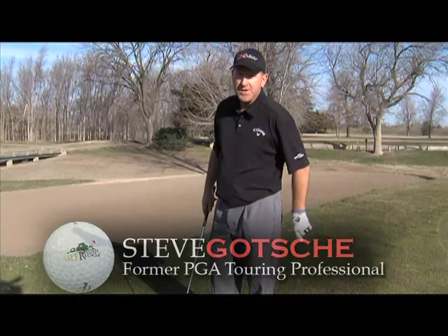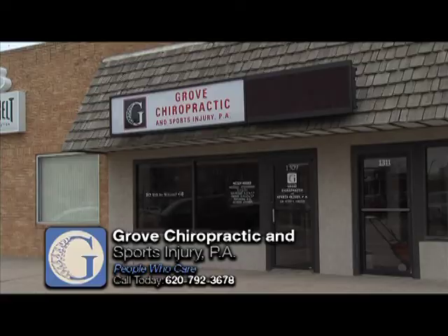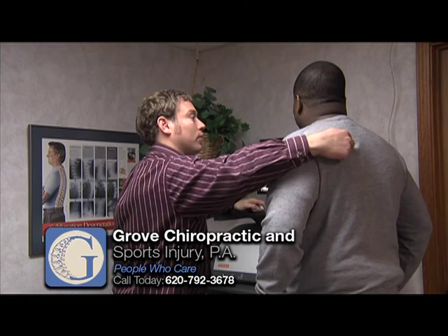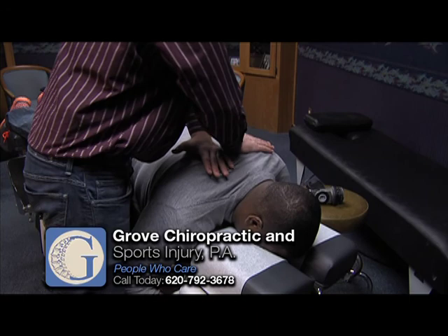The people who care are at Grove Chiropractic and Sports Injury. They specialize in all joint pain and sports injuries. If you're suffering from headaches, neck pain, or lower back pain, make an appointment with Grove Chiropractic and Sports Medicine. Dr. Jesse Grove will work with you on a program that's just right for you. Let him relieve your pain and allow you to return to your normal routine. And see Dr. Grove if you're in need of acupuncture treatment. They're accepting new patients at Grove Chiropractic Sports Injury at 1309 Williams in Great Bend.